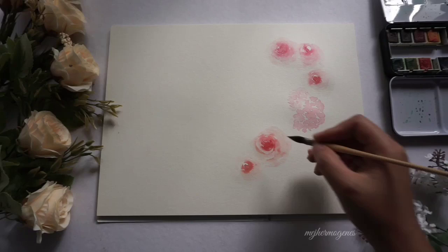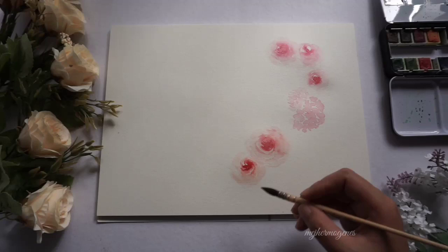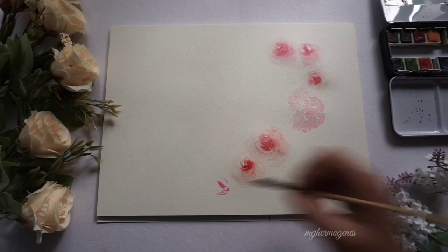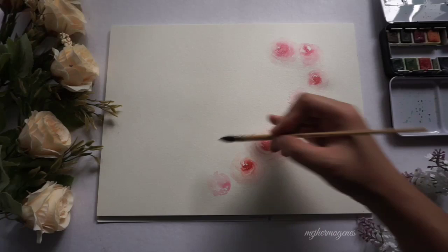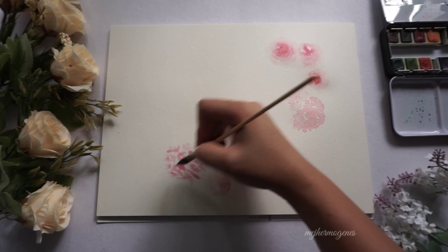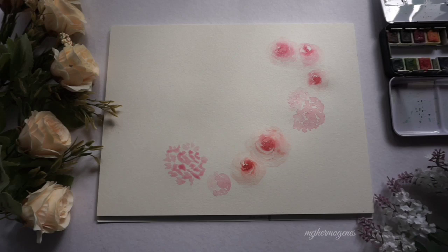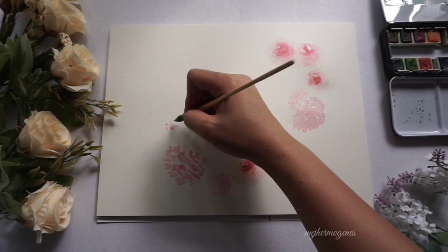I am adding blue and yellow colors to the roses. I attempted to paint a slanted rose — I'm not sure if I achieved it. And again, my favorite: more hydrangea.